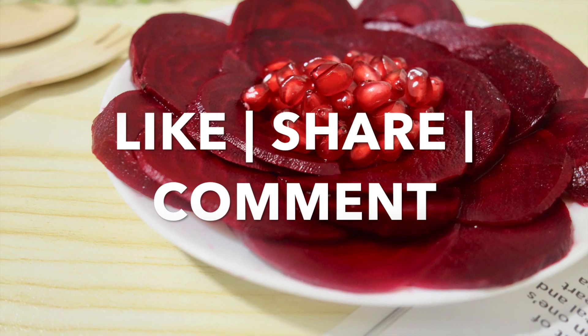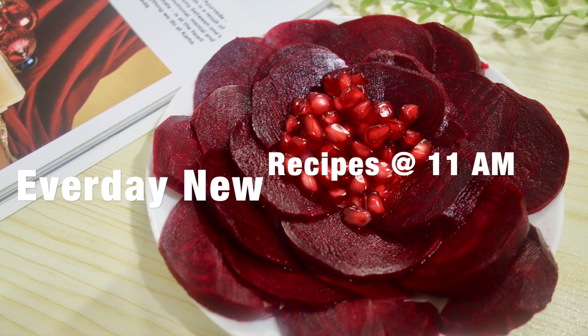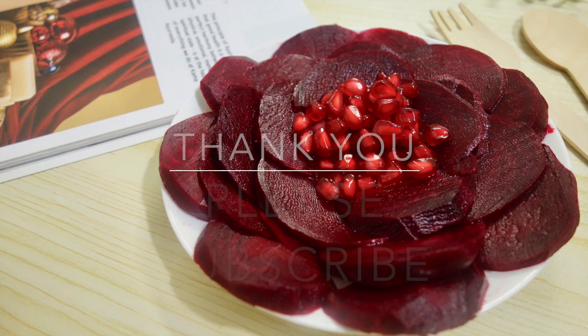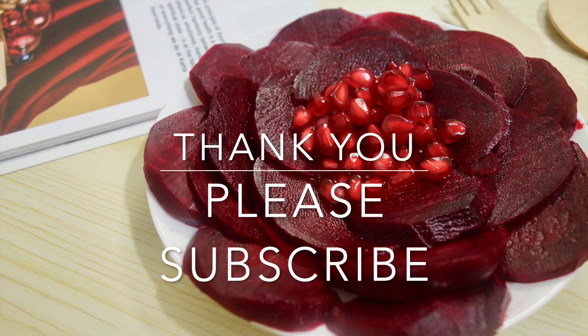We will try it together. Please like, share, comment and subscribe. Thank you!